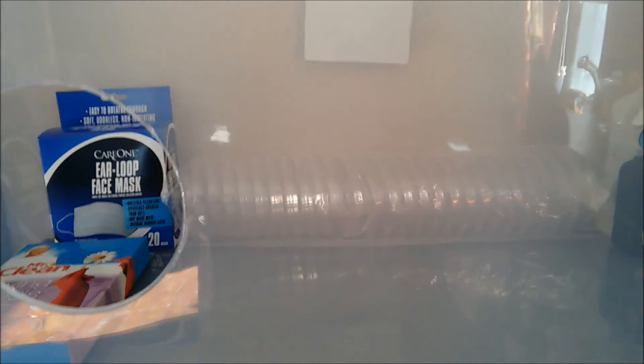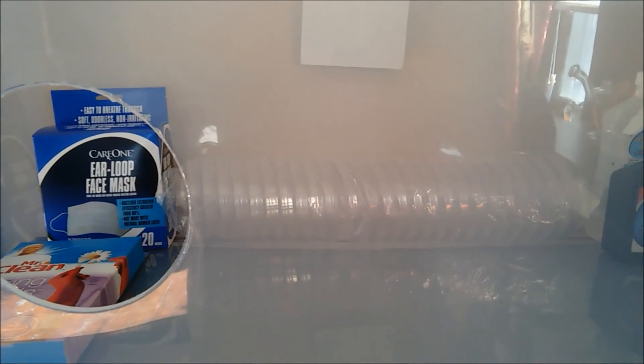If you have any questions, as always, throw that down in the comments. If you like this video, hit the thumbs up and share on Facebook and Twitter. Other than that, you've tuned into the Mycosymbio, and we've just made a glove box.